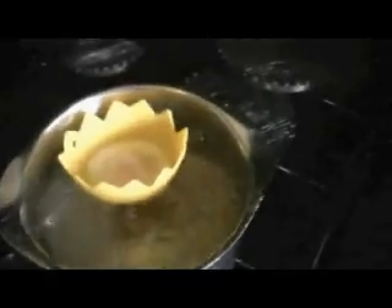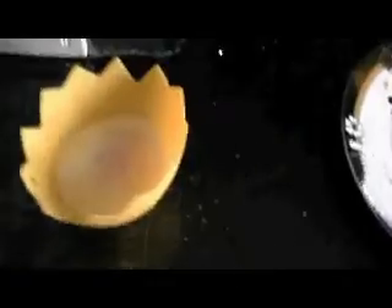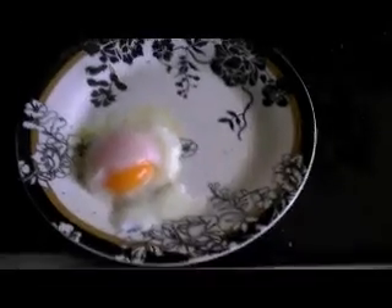Right, you take the lid off now and as you can see the steam has done the top. We'll just take it out and show you what it looks like. The steaming has produced an absolutely perfect poached egg. Here's the poached egg taken out — just flip it over and it's a perfect, spot-on poached egg.